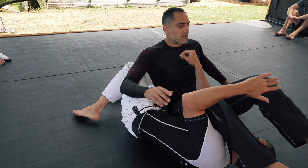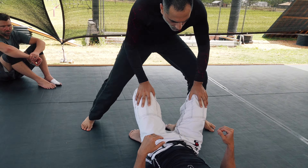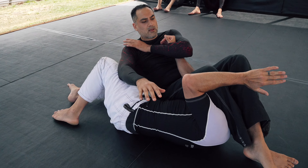Ankles crossed is okay in this position. We're here — he reaches under, grab it, and take.